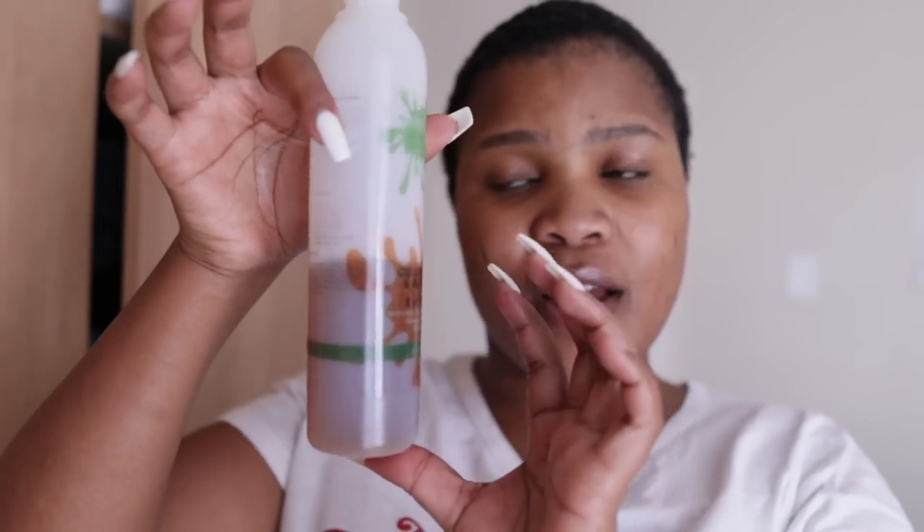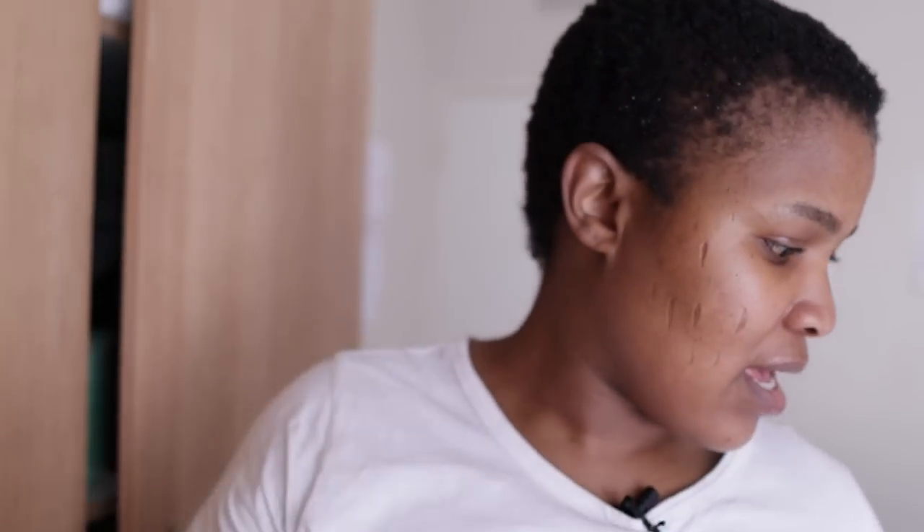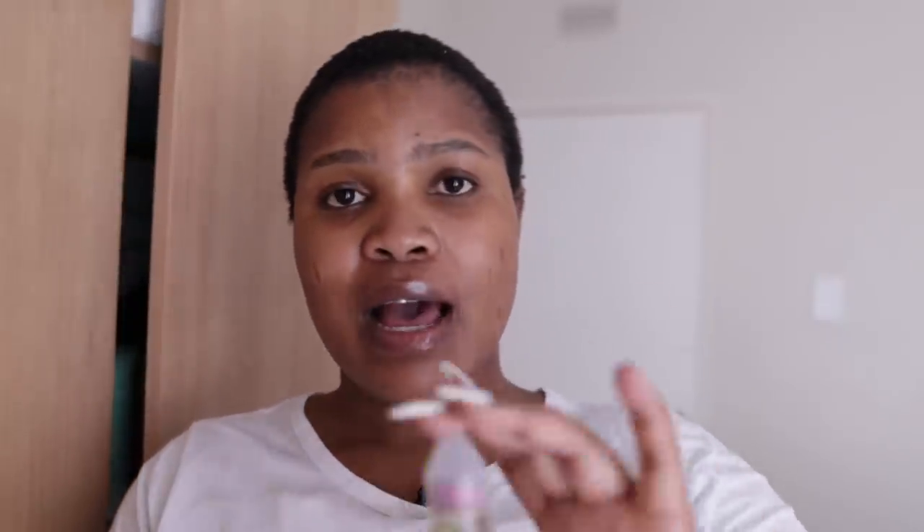So this is how much bay rum is in here. Now I'm going to use the bergamot essence. In the videos I watched, they said you must use half of the bergamot essence — it's from the brand Lennon. If you're from South Africa, you know this brand because our grandparents used it for everything. I'm just going to eyeball it and take half of this bottle.